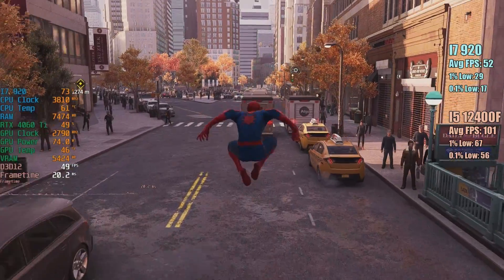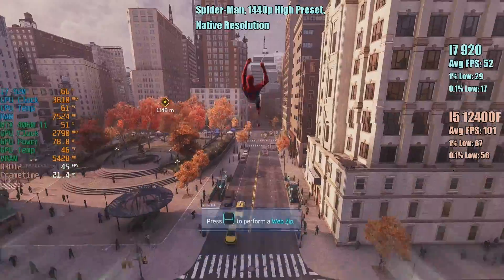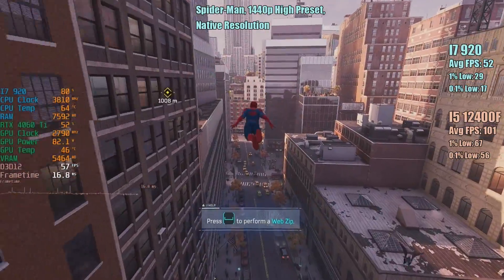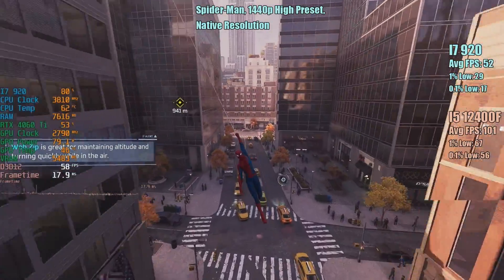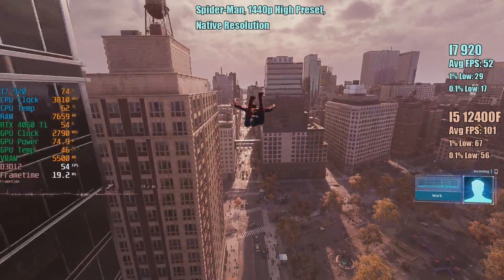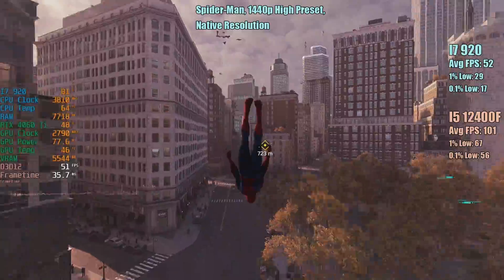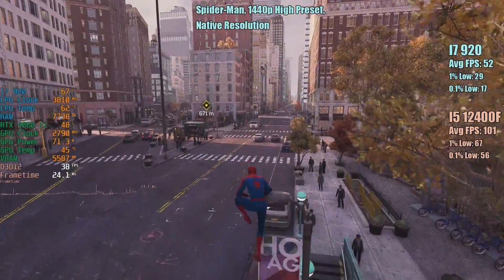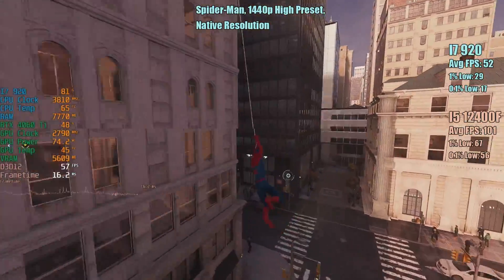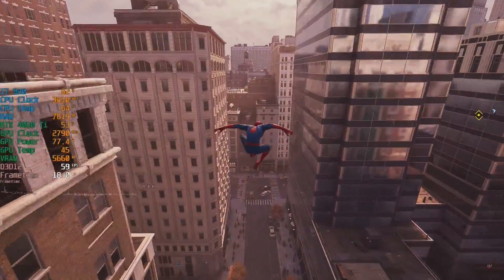Spider-Man at 1440p with a high preset, native resolution. The i7 struggled a little bit here — this is a very CPU intensive game and it doesn't enjoy this older architecture all that much. We saw 52 FPS on average with a 1% low of 29 and a 0.1% low of 17. The frame rate was almost doubled on average with the i5-12400F, and the same can be said for the percentile lows — in fact they were more than doubled with this modern 6 core CPU. I'm not saying the i7-920 and i5-12400F deserve to be in the same comparison video, but I was hoping this would give you an idea of how much performance you might lose if you chose to pair a modern and powerful card with something this ancient.